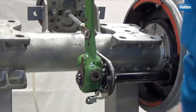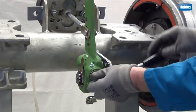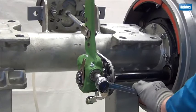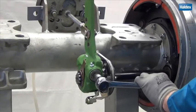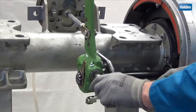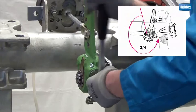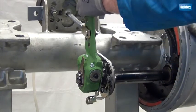Even an automatic brake adjuster needs to be adjusted manually the first time it's installed and when relining takes place. Rotate the adjusting hex nut clockwise until the linings contact the drum, then back off anti-clockwise three-quarters of a turn. The hex nut is quite heavy to turn and should click loudly during turning.